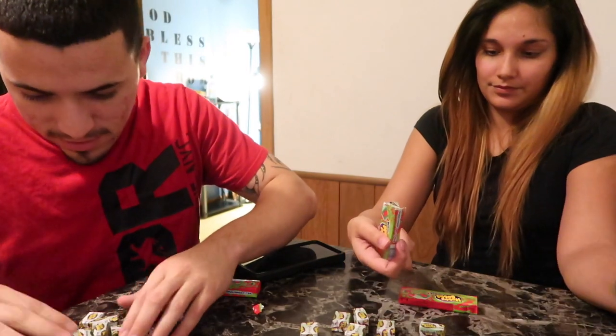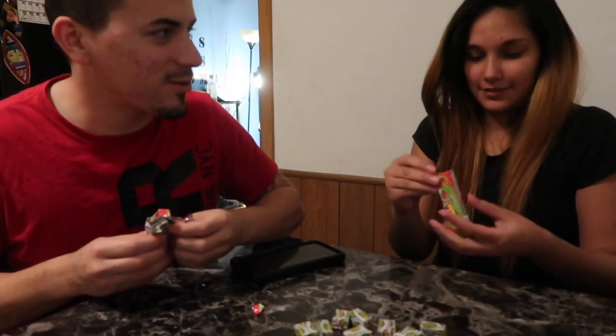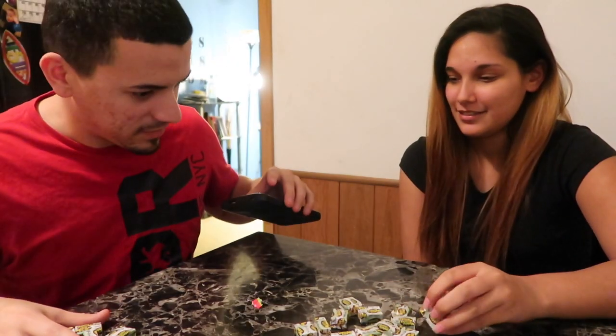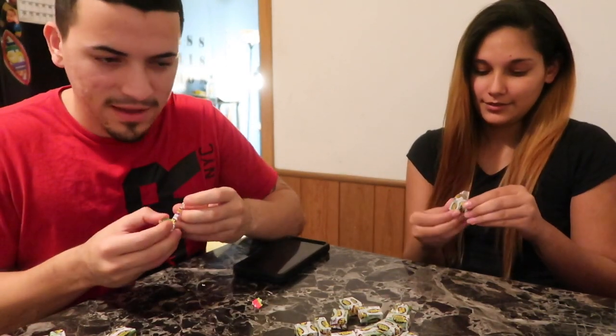So I got ten pieces — this one's short because I had to eat one yesterday, so she cheated — just kidding, I got the short one. We can put them all together. So what do we do? We put them in the mouth and we actually chew it. You can try to blow a bubble — that's extra points if you can do it. We'll do it with a timer. This smells so good, guys — it's watermelon flavor, so this has gotta taste real good.